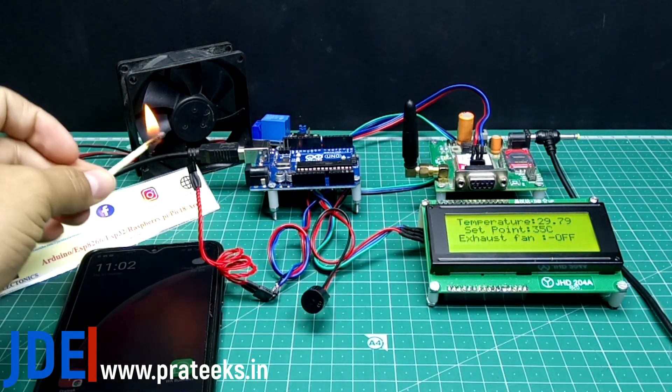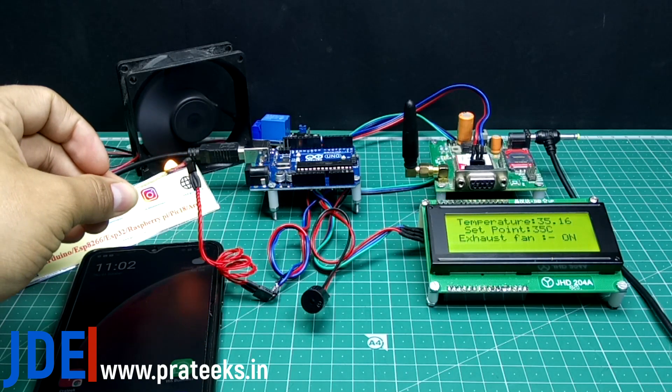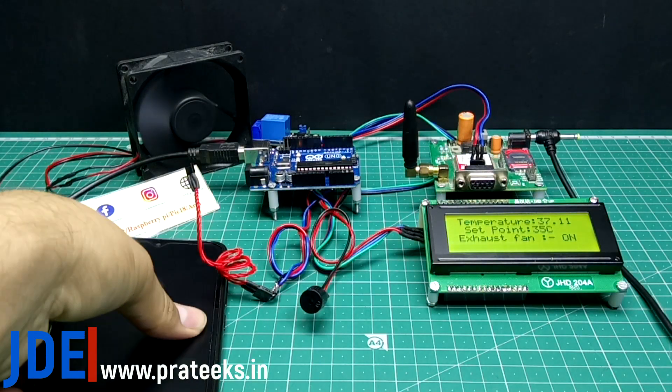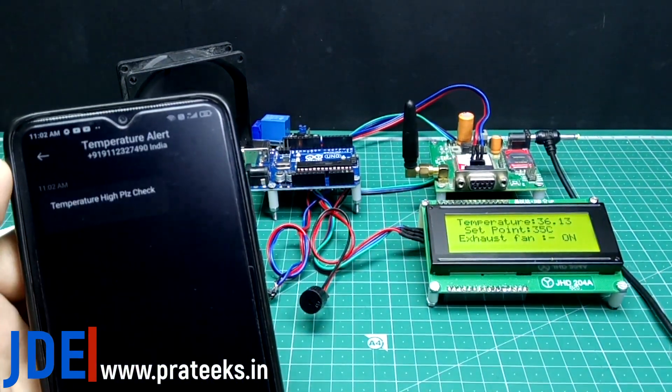I am providing heat to the LM35 sensor. As I apply the heat, the fan starts automatically, the exhaust fan status shows as ON on the display, and the GSM module sends a text message to your mobile saying 'temperature high, please check.'